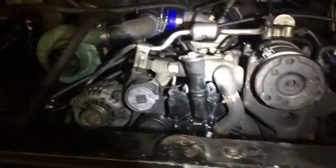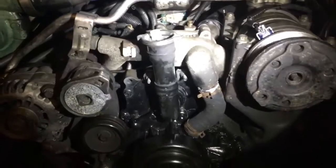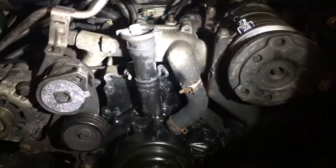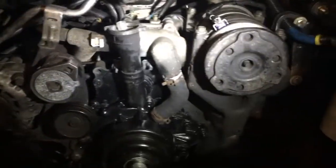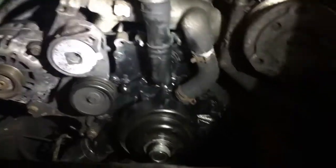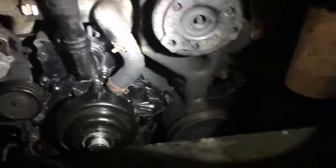I got a belt for a '93 which doesn't have a vacuum pump, but it's a little too long — it's a K06 1010 or something, a six-rib 101-inch belt. I'm going to go back and get a six-rib 100-inch, and from what I've read that will work. So really all that's left is to get the belt on.